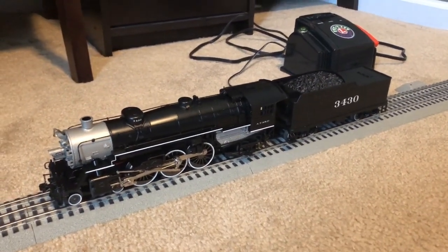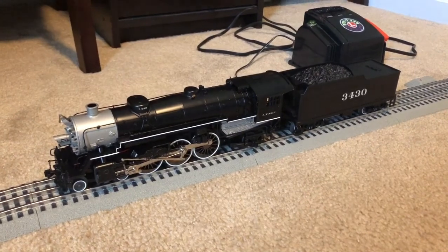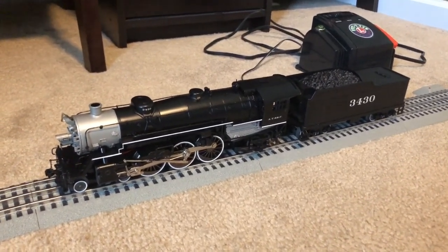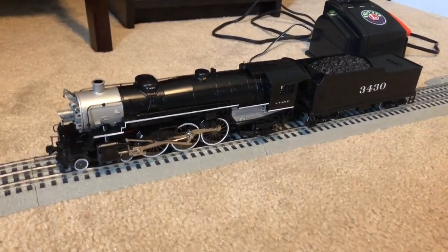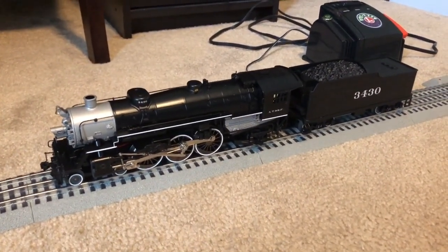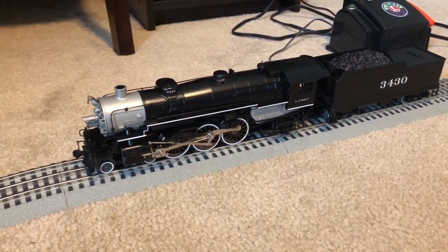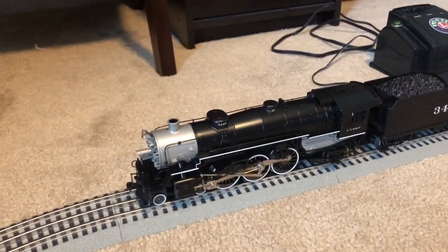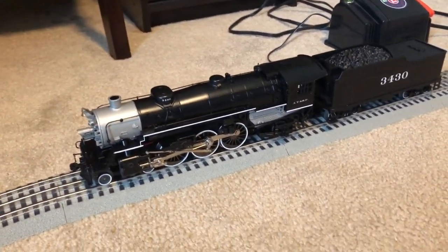Hello, this is MKT311 coming to you with another O-gauge locomotive review. Today I have the Williams by Bachmann 4-6-2 Pacific Type Steam Locomotive in the Atchison, Topeka, and Santa Fe road name. Let's jump right into this.